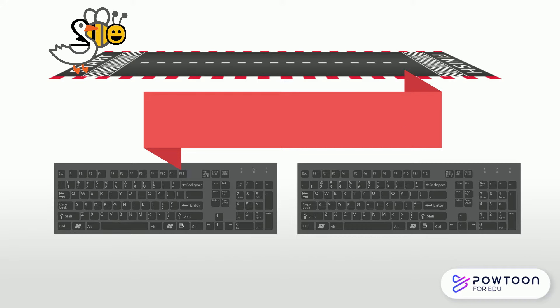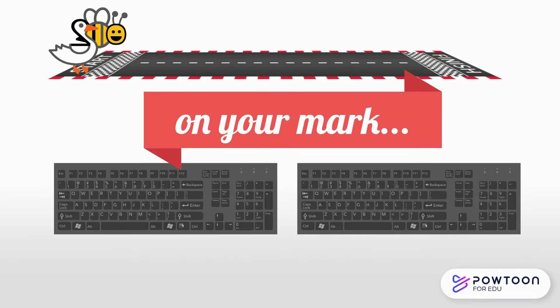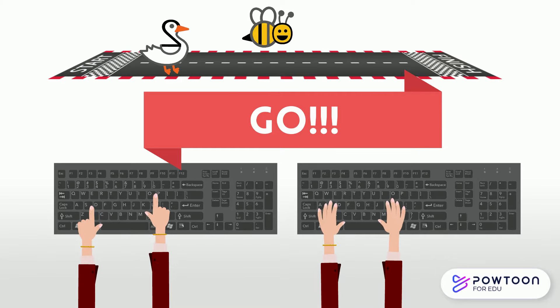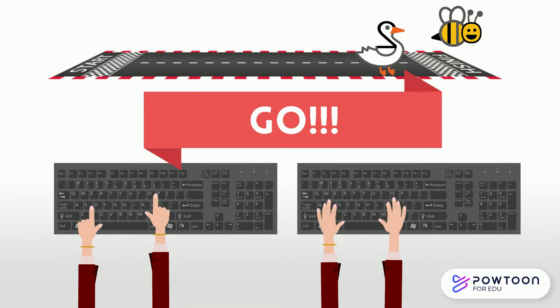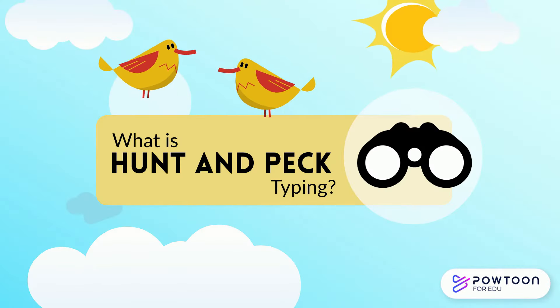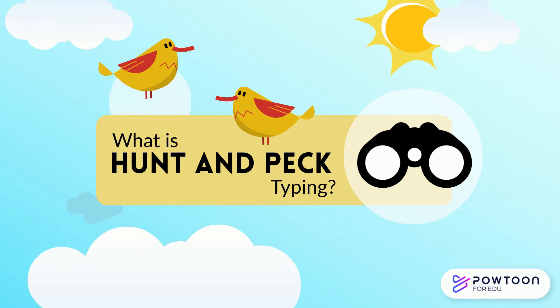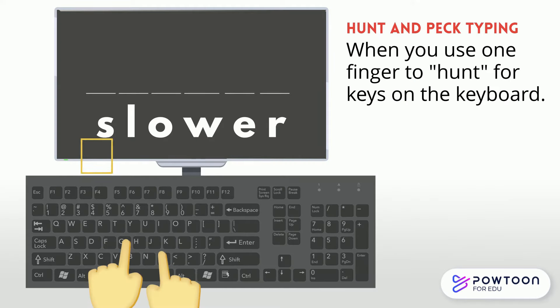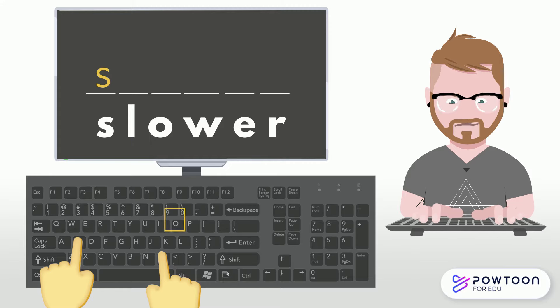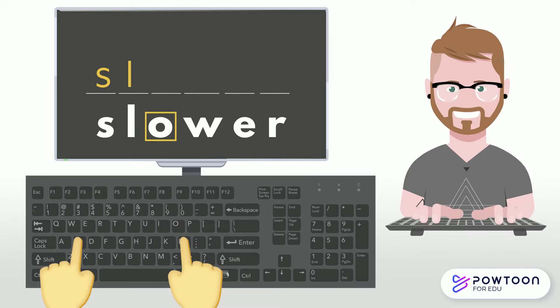The bottom line is, in a head-to-head competition, even the fastest hunt and peck typist will never be able to type as quickly as someone who is making use of all ten of their digits. Hunt and peck typing is when you use one finger from each hand, usually the index or middle fingers, to hunt for keys on the keyboard. Generally, this involves looking away from the computer screen in order to look down at the keyboard to type a word.